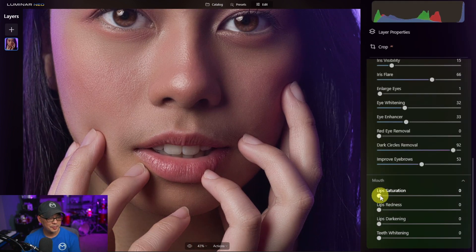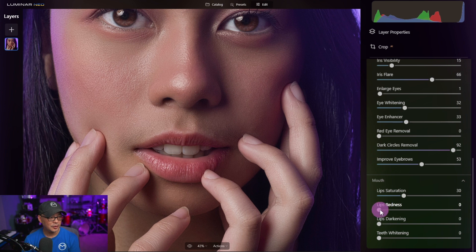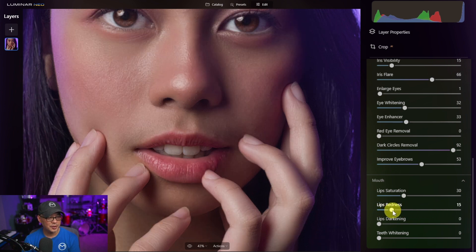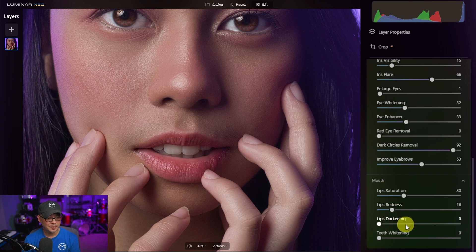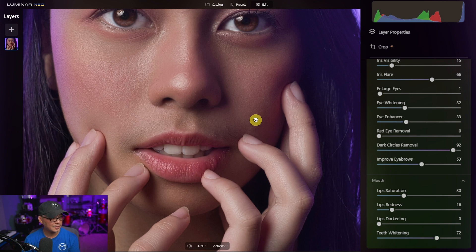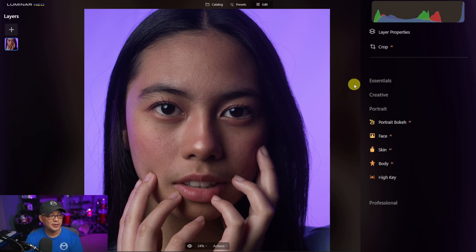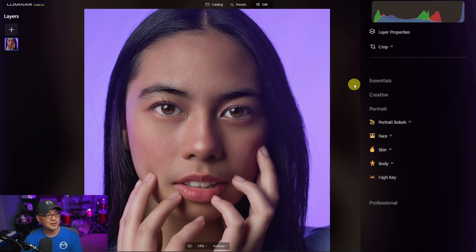Next we're going to look at the mouth. Lip saturation just saturates the lips — if I bring it all the way up you can see how red they get. Let's keep it at about 30 and enhance it a little. I'll leave the darkening of the lips. Teeth whitening is pretty obvious — we'll use a little bit of that. Now let's do another before and after. As you can tell from the original, no foundation was used, just a little bit of makeup. With Neo you can get that nice smooth glamour look with very little effort.